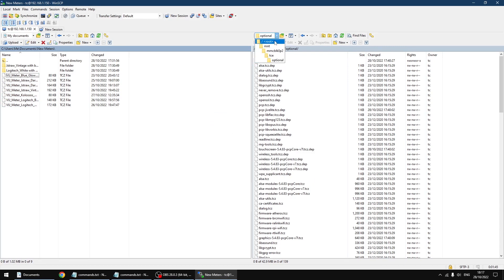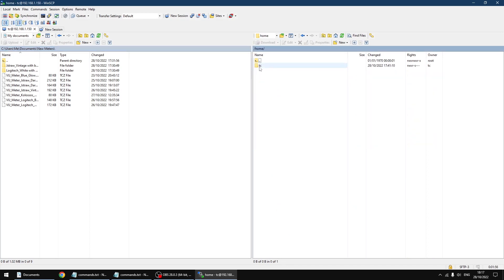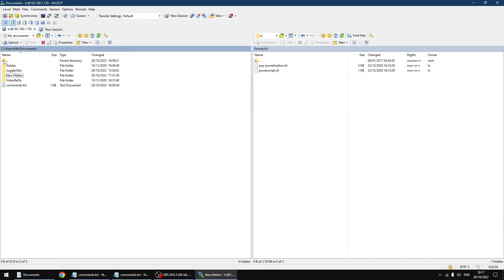Now in the drop down up the top again I'm going to go back to root, and now we want to go into home, TC. On my PC I'm going to go up a level — you'll have a folder called joggler skins. Inside here I've got my custom Joggler skin applet and the other files we need. I'm just going to drag the folder over to the PiCore player, which only takes a few seconds — and that's done.